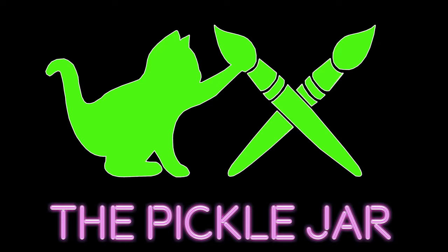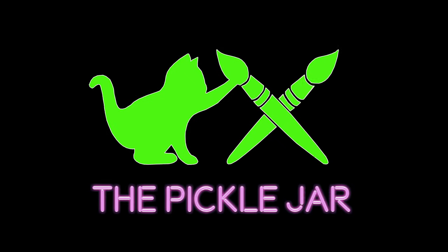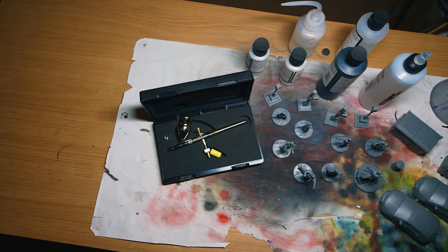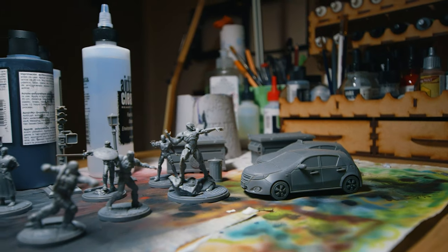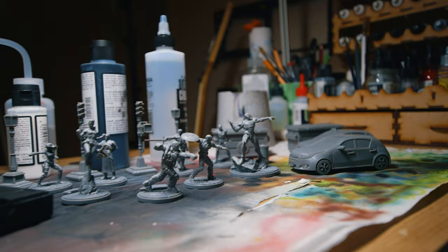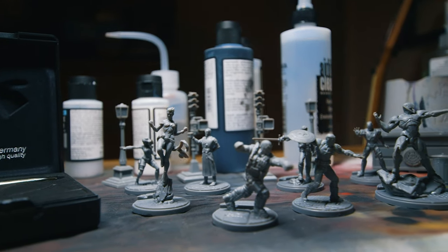What's up guys, it's Josh here at The Pickle Jar, and today we're asking the question: do you need to sacrifice quality when speed painting miniatures? Now speed painting isn't a new idea. Getting armies or teams painted up in a short space of time is something that's been around as long as I can remember.